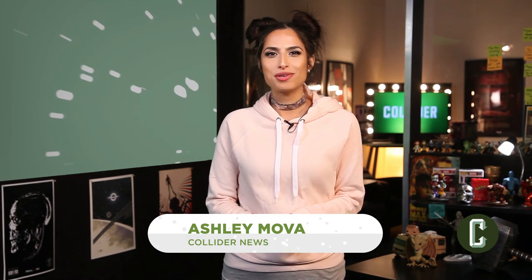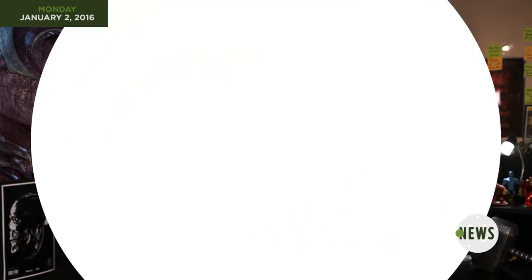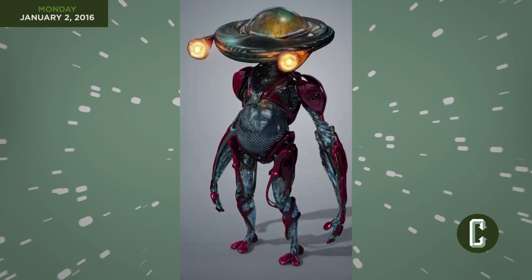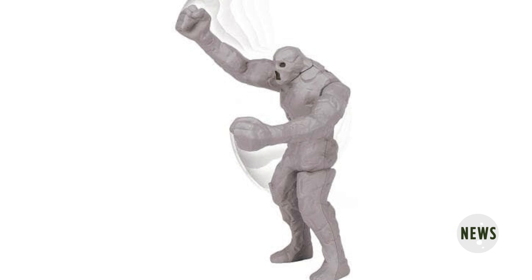Hey guys, for Collider News, I'm Ashley Mova. The March 24th release of Dean Israelite's Power Rangers movie is coming up fast, so the character reveals continue to come in. We've seen some official stills of the Power Rangers themselves and Elizabeth Banks as Rita Repulsa. We also got a poster semi-revealing the Zords and the recent Alpha 5 concept art, but now it's time to get your first look at the brand new Putty Patrollers — but in toy form.